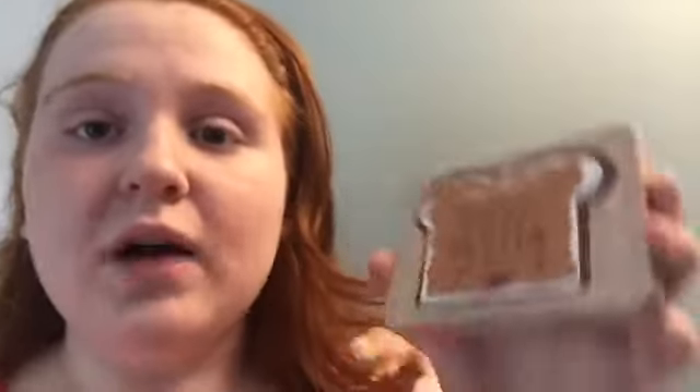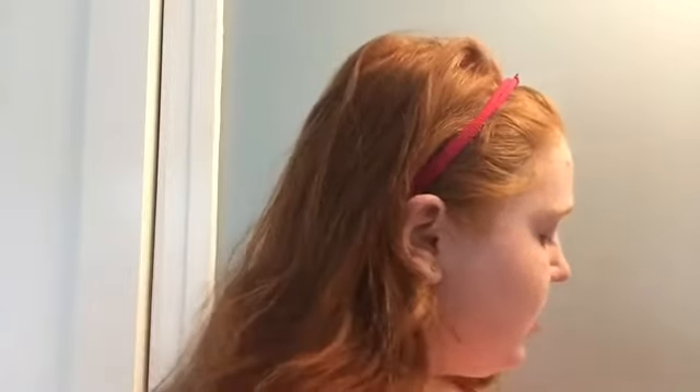These are the products I'm going to be using. For eyeshadow, I'm going to be using the Peanut Butter and Jelly palette from Too Faced. Then I'm going to be using the Maybelline Great Lash Mascara, which is my favorite, and the Revlon Colorstay Liquid Eye Pen, and the It Cosmetics brush number 112, and then the ELF Angled Blush Brush.